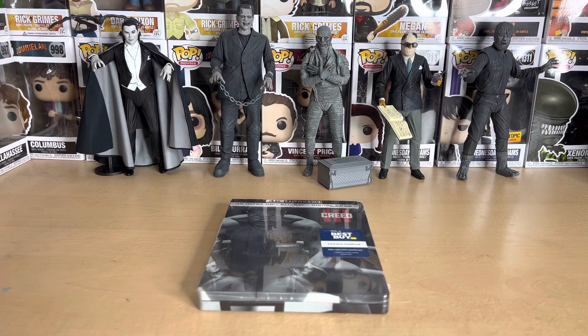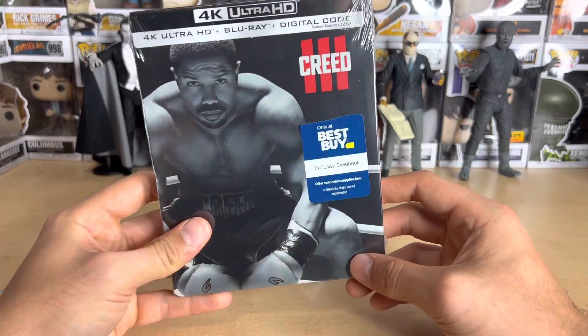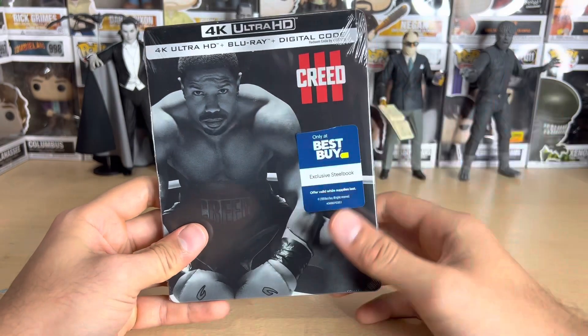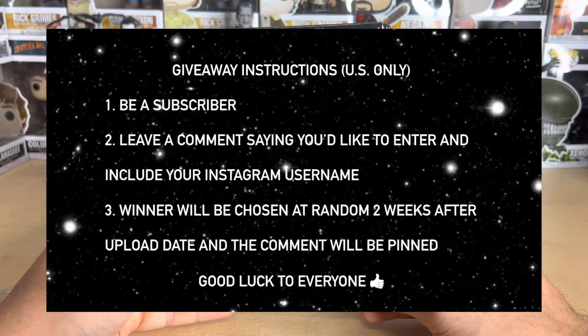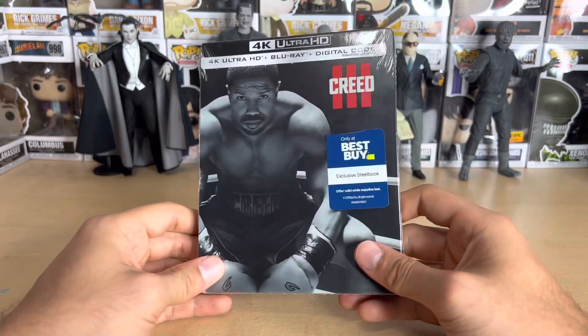Hello everyone and welcome to another Blu-ray unboxing video. Today we have the 4K Blu-ray steelbook for Creed 3, exclusive to Best Buy. I will be giving away the digital copy — if you'd like to win it, just follow the instructions on the screen.